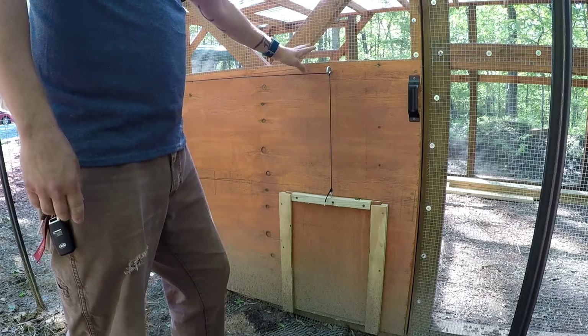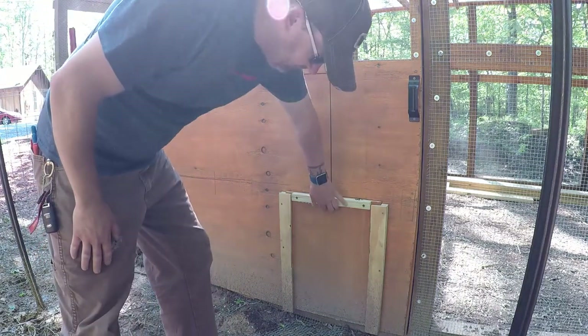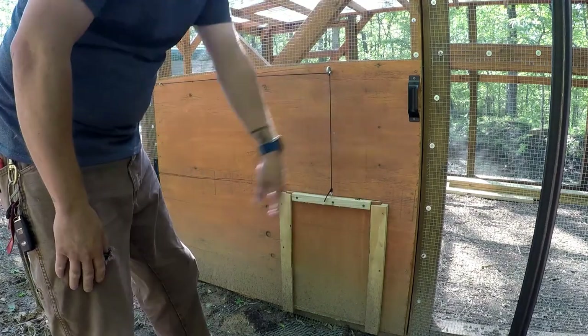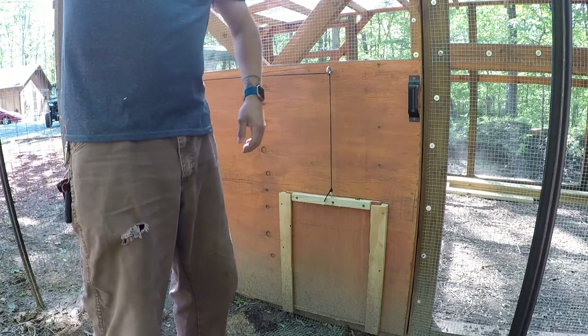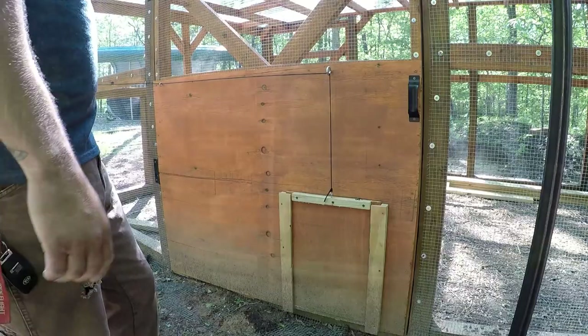I've already stained this piece right here for the door, this backing, and then the actual door itself has been stained. I'm going to be taking these trim pieces off and painting them green, so that it kind of matches the way that we did the door to the chicken coop. Today I'm going to try to finish a good section of this fencing, and then we've got a couple other projects that we're working on as well.